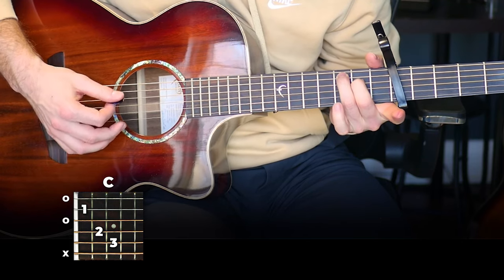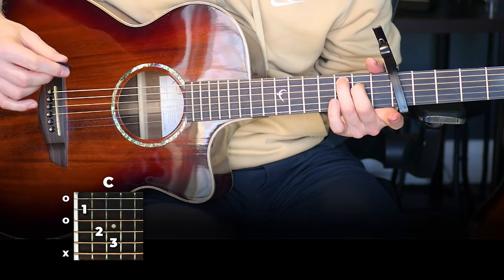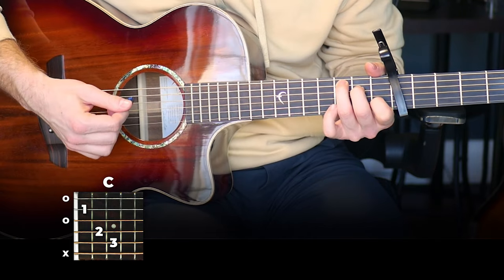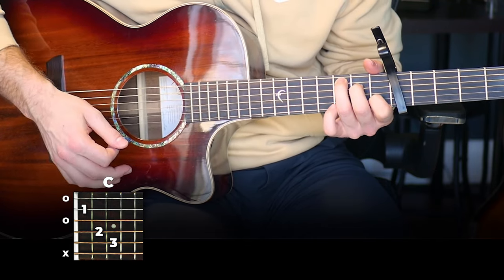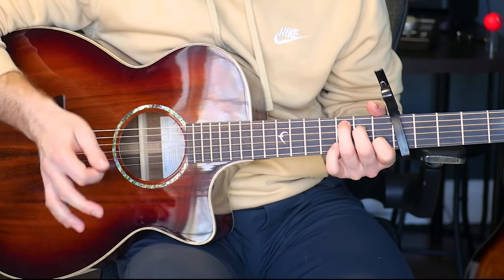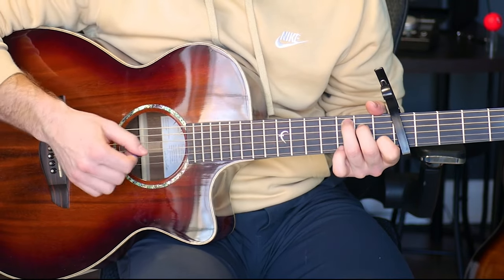And then just with neither of those fingers on. So those are the three shapes you're going to need to play this. We're going to be strumming the whole chord, but try to put a little more emphasis on the higher strings so you can hear the melody shine through a bit more. Don't worry too much — just focus on getting the changes and it'll sound nice. So the rhythm we're doing is...